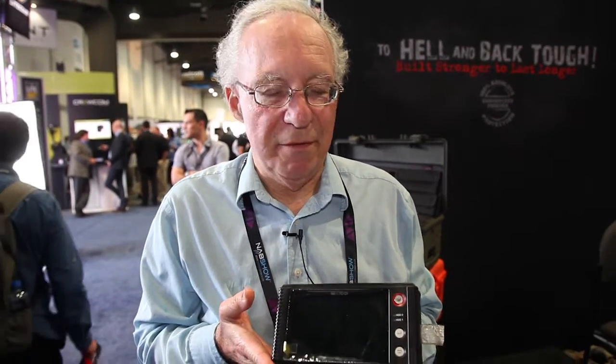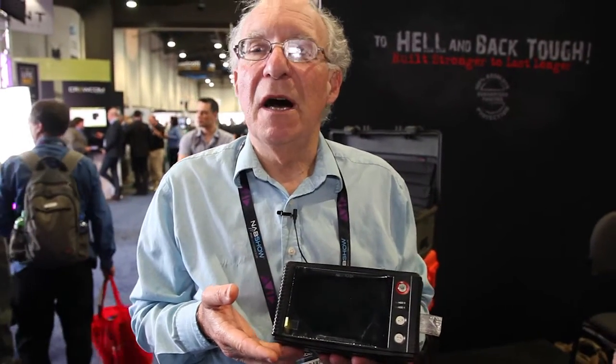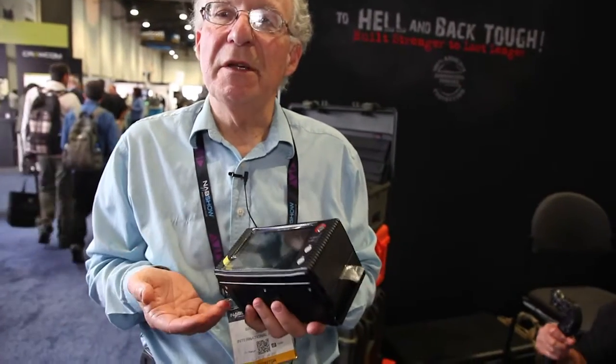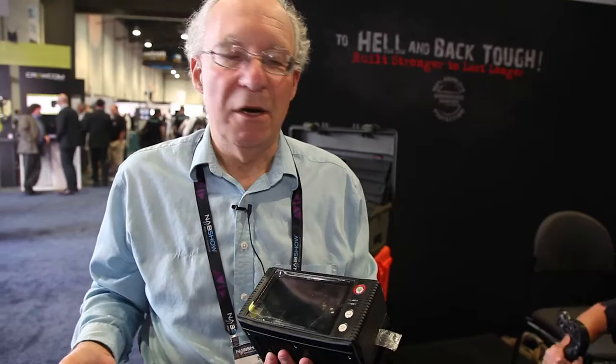My name is Barry Morrell from International Supplies, and here's the NextoDI NSB25. It's a field portable storage device that allows you to take your digital media and back it up in the field without the need of a laptop, card reader, or digital cart.